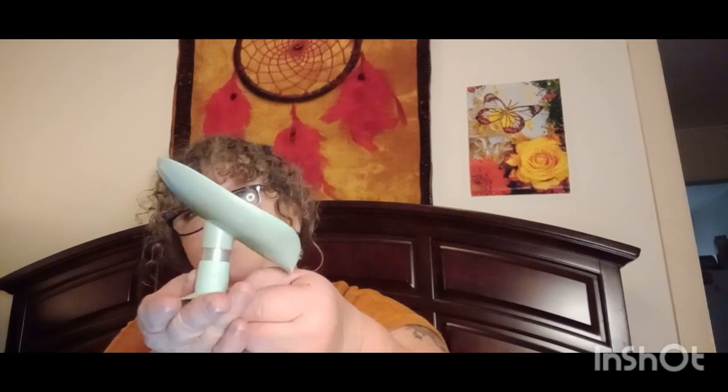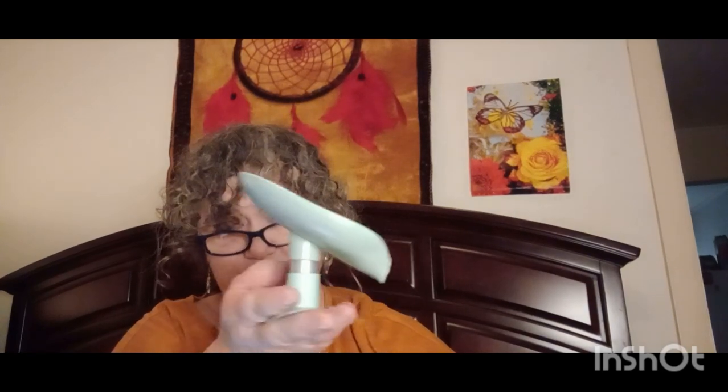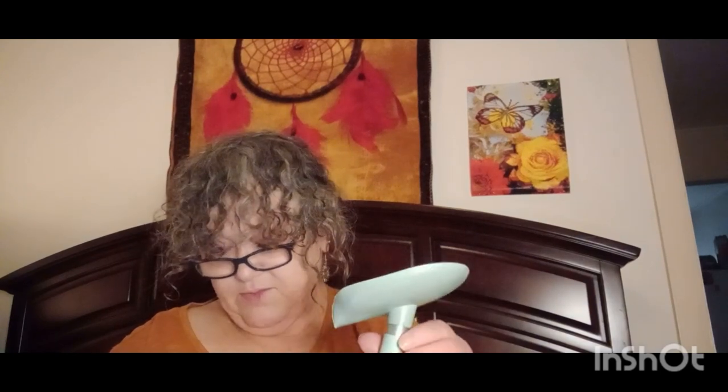The next thing is a suction cup soap dish. It sits like this and sticks to your bathtub. When you put your bar of soap in it, it drains the water out so it doesn't get all gooky. I mostly use body wash but I do have a bar of soap. You get a pack of two — a gray one and a green one — and they were only 59 cents!